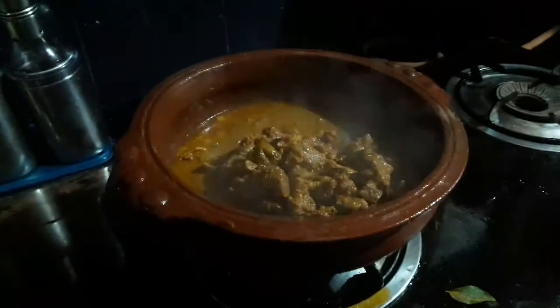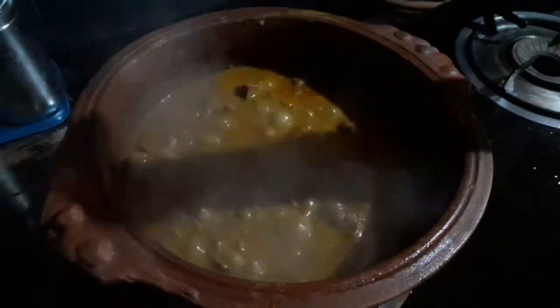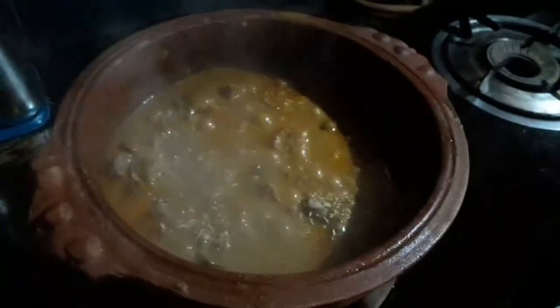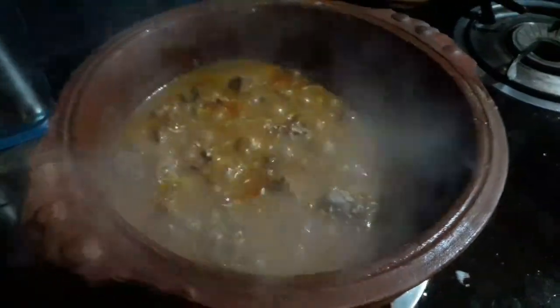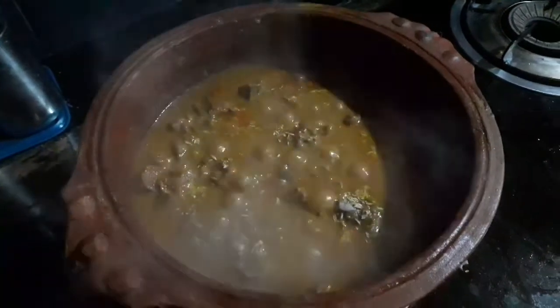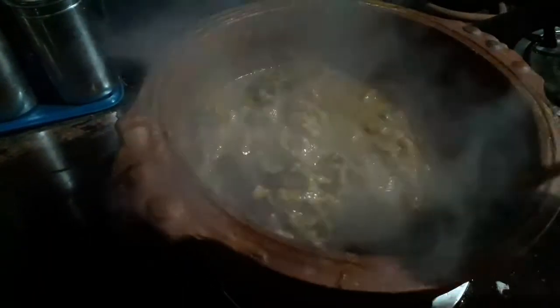Subscribe to this channel. We are ready for the beef. I am going to cook with a few ingredients — 1 tablespoon, and it all looks good.